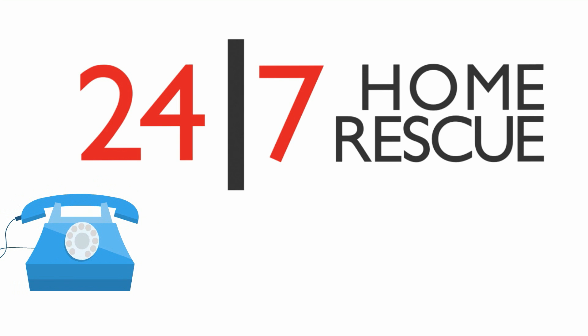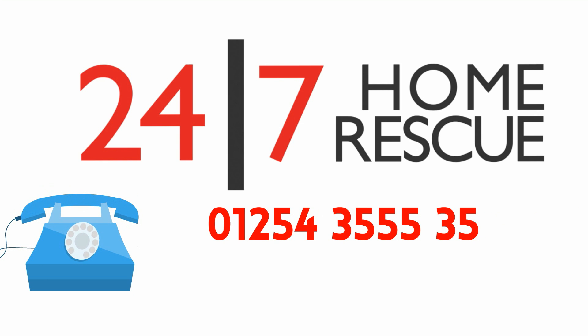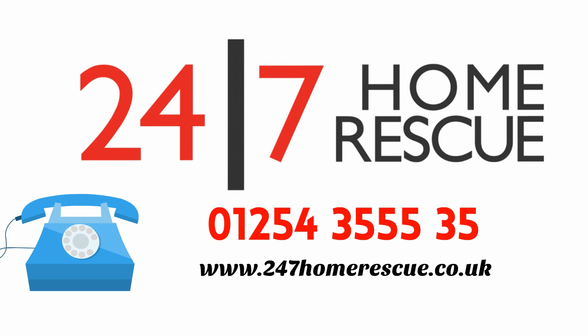Do you have any more questions about overloading extension sockets? Call 247 Home Rescue on 01254 355535, or visit our website at www.247homerescue.co.uk.